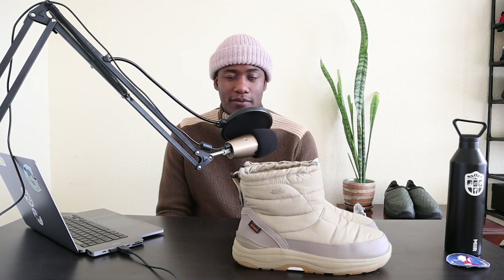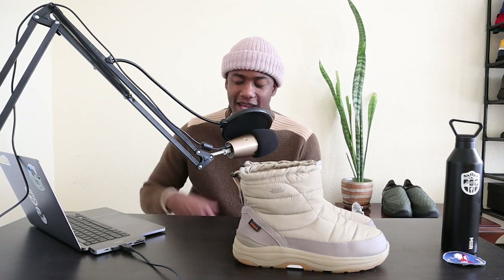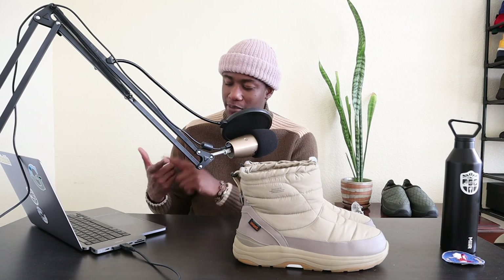Let me know if you have any further questions about the boots down in the comment section or DM me on Instagram at DrewJoyner underscore. I answer all of my DMs — if I'm a little slow just be patient, but I'll be sure to answer them. If you enjoyed today's video and got any value out of it, give it a like and subscribe for more fashion content.